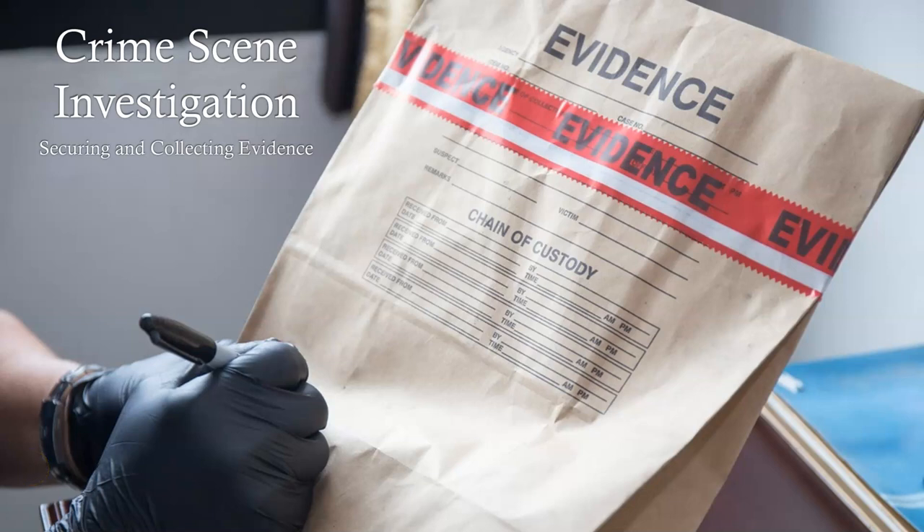Hey, Mr. P here. In this video we're going to talk specifically about securing and collecting evidence from a crime scene. We've moved out of what the role of an investigator is and what you can expect to happen at a crime scene. We're moving into specifically how you secure and collect evidence, what you do with a piece of evidence, how you properly document it, and how you proceed with the securing and collecting process.